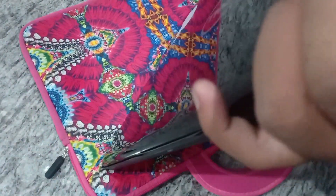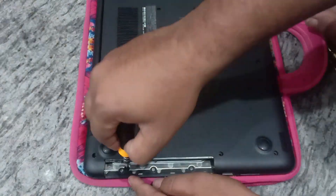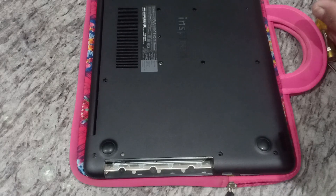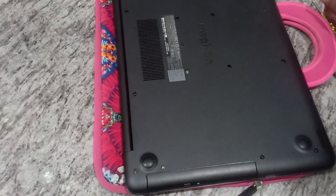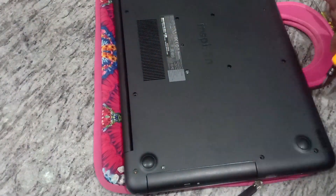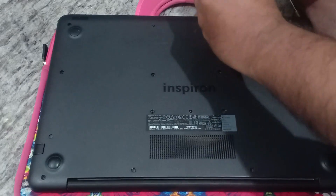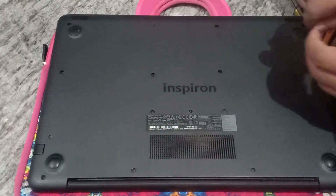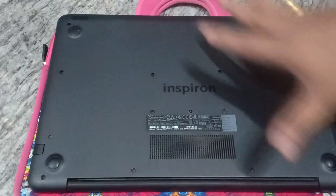Now we'll fix the back panel. Press to align it — everything fits correctly. Now we need to fix the screws. First the small screws, then it's time to fit the caddy. Fitting back all the screws is done. Note: two screws were already missing from the beginning.